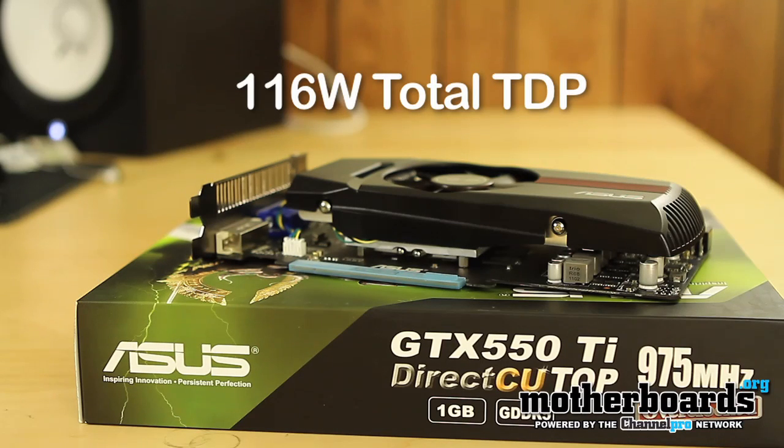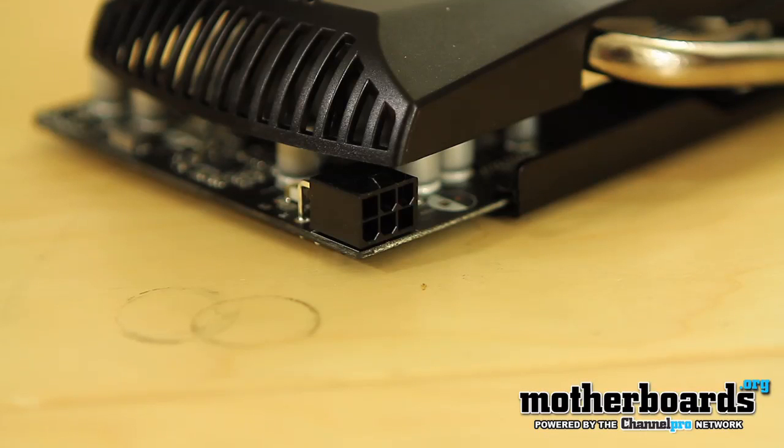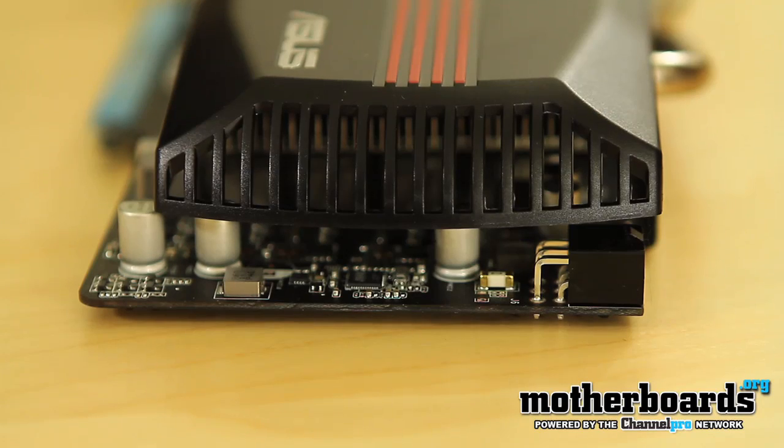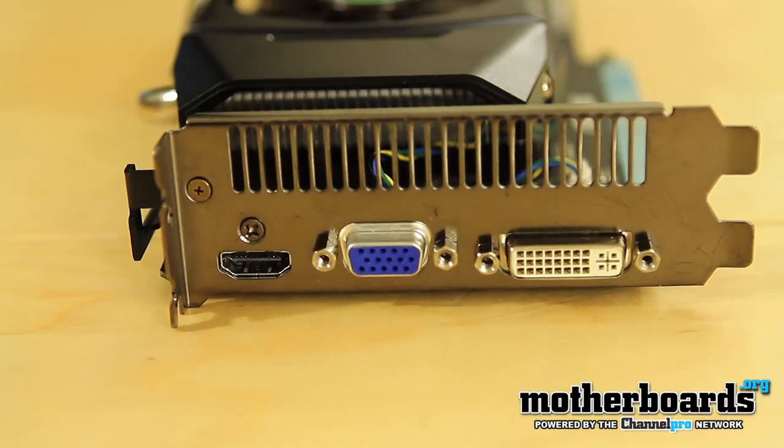The card has a total TDP of 116 watts. The TDP represents how much power the card needs to cool — power generates heat as the card runs. This card can also be used in SLI. It comes in at 8.5 inches long and four inches tall, requiring only one 75-watt power connector, which is found on most power supplies today. The card differs from the reference design with its DirectCU2 — a direct copper interface — which helps dissipate heat 600% better than a standard cooler. The connector layout is a bit different: a single DVI, a single VGA, and a single HDMI.